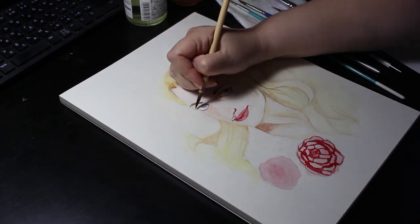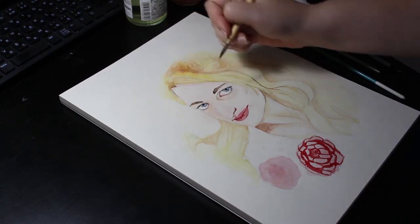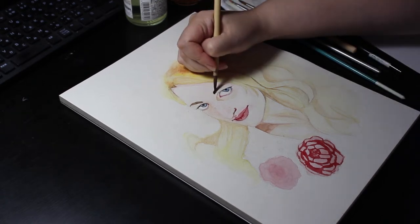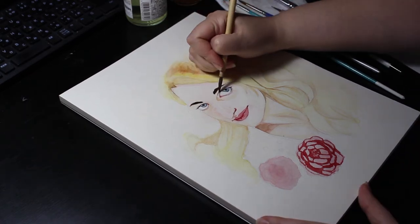There's that magical moment in a painting when it gets past the ugly stage and starts looking like something real, something that could look good. I think we're about there in this painting.